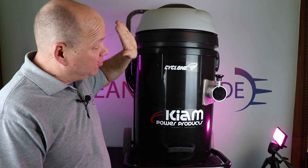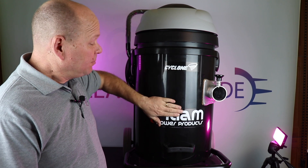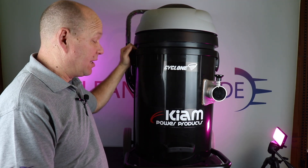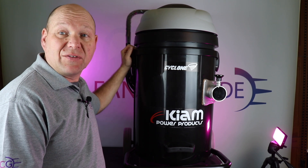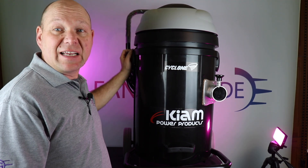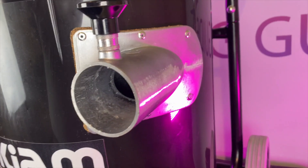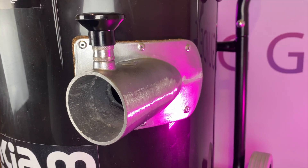It's available in the black polypropylene bin, or you can also get it in a stainless steel bin, which is actually £50 cheaper. It has a 72mm side inlet port with a pull handle on it to release the hose.